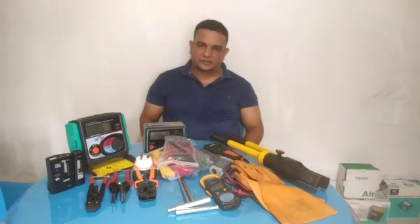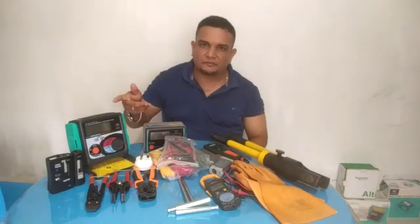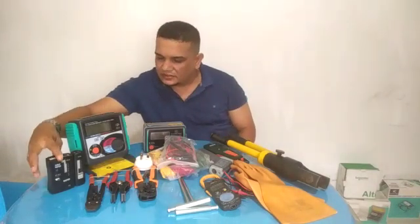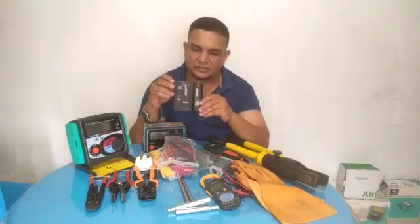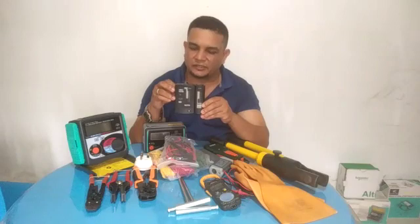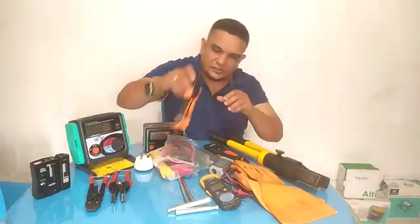Hi ladies and gentlemen, I would like to orientate you to my power tools and machine equipment. Starting from the right side, this is an RG45/RJ11 cable tester for network cable and telephone cable.